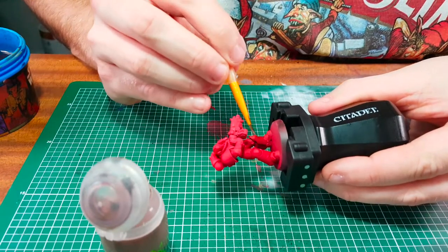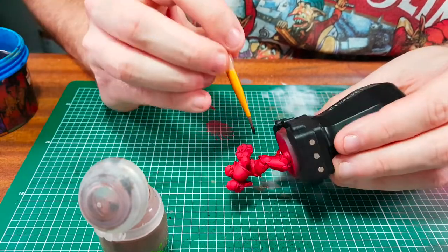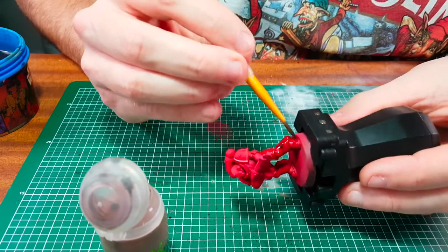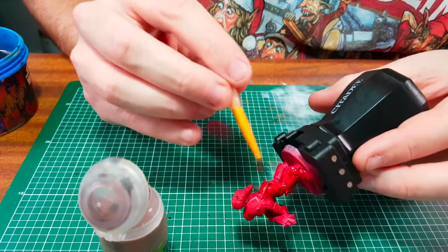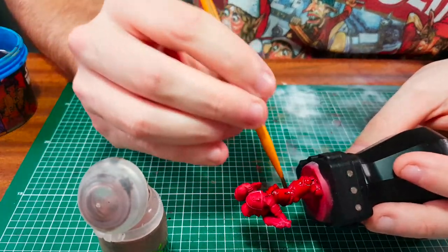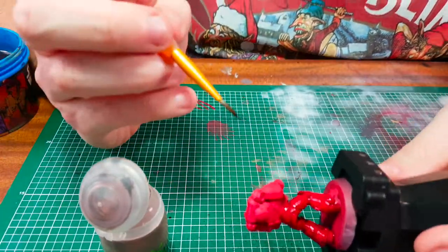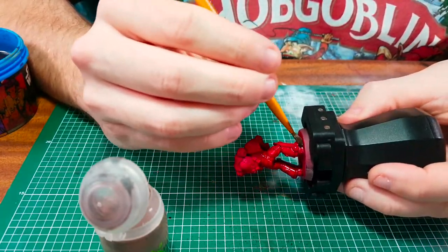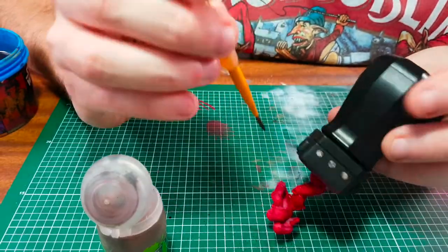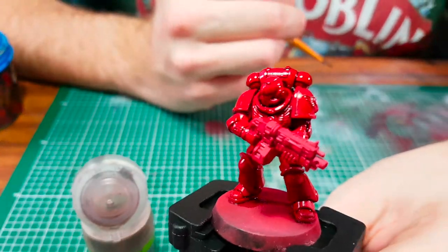I'm going to be using a sable brush right now — this collects up the washes, which allows me to distribute them in a more even way. Has anyone ever used these Citadel painted handles? I recently purchased one and got a couple more for Christmas. I think they're fantastic — I'd never used a painting handle before but it really comes in handy, and for £5 you can't grumble. This is what it looks like fully washed, letting the detail pop out, and I can't wait to start dry brushing it.